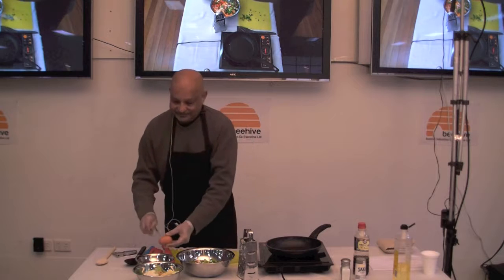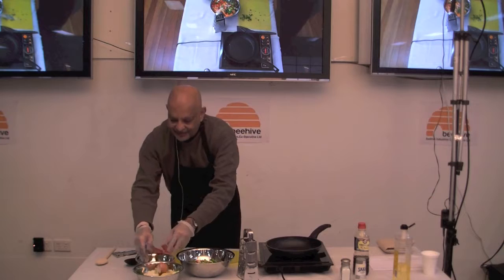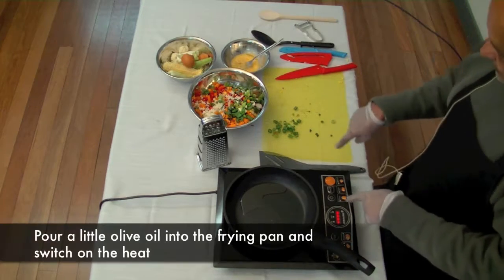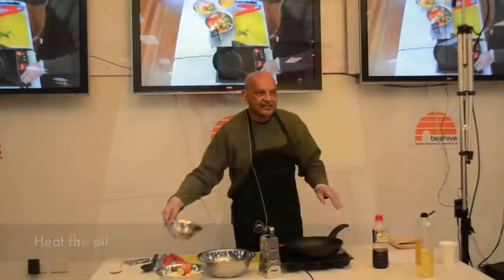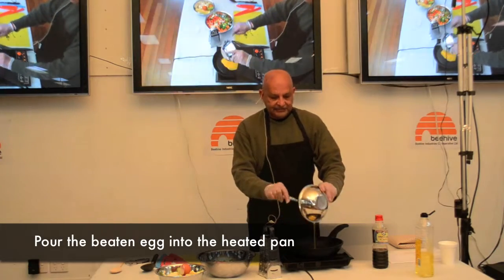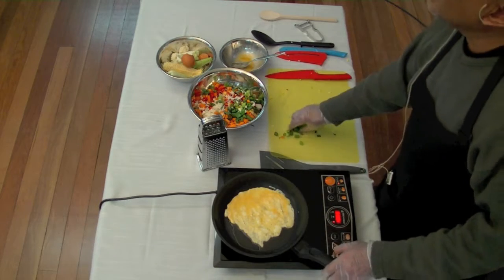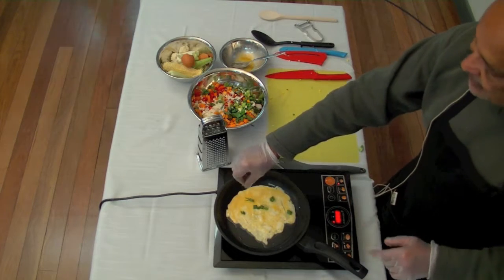Take your egg and break it into the small bowl. Switch the pan on and put it on to hot. Beat up the egg and put it into the hot pan, then turn the egg around so it's flat and it cooks. If you've got any remaining spring onions, just sprinkle a little bit on the egg — only a little bit, just a pinch.